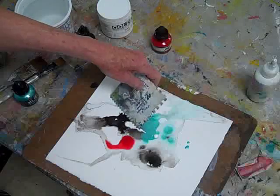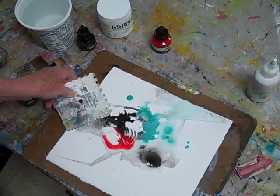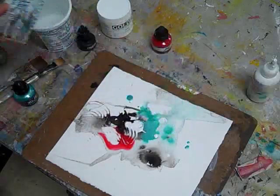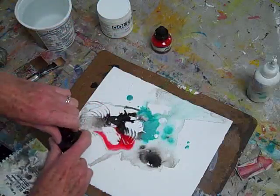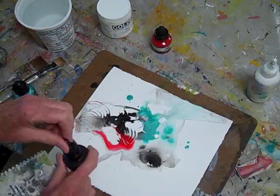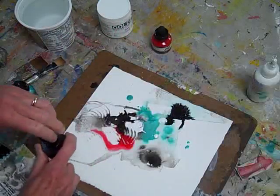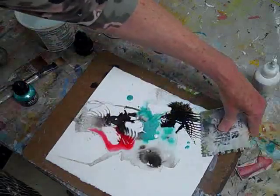Then I pick up the notched spreader tool, which you can get in a hardware store, drawing it through the gesso and inks to get some fun texture and line going. I add a little more black so I have something to work with there, and add some more line.